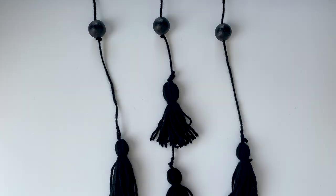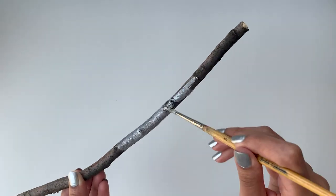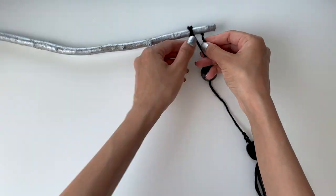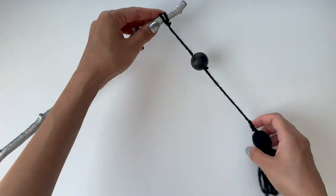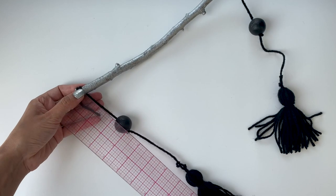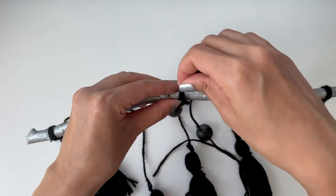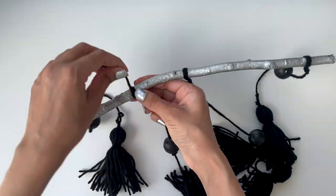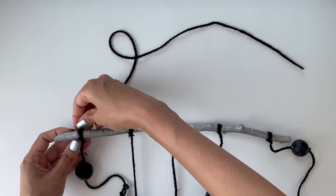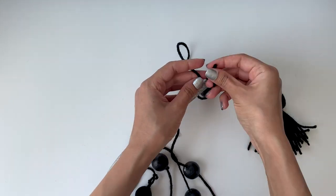Now that all five strings are done, it's time to work on the branch. I found this piece of branch at a park and I'm going to paint it with some silver acrylic paint from Michael's. I'll tie a string at the end of the branch with a double knot and cut off the extra yarn. I'll mark the distance between the ball and the branch and use that same distance to tie a knot for the first string, then secure the other three strings on the branch. Finally, I'll take another piece of string that is 16 inches long and tie a knot at the start and end of the branch.